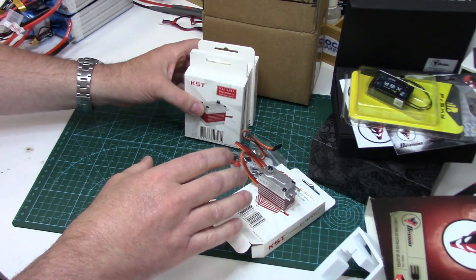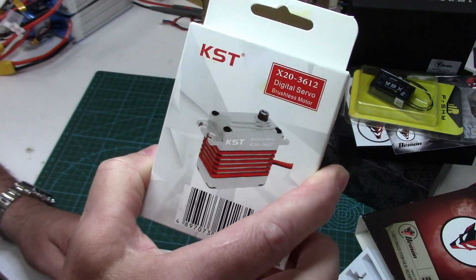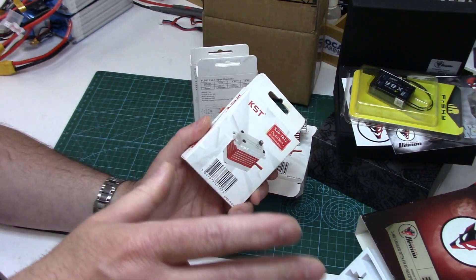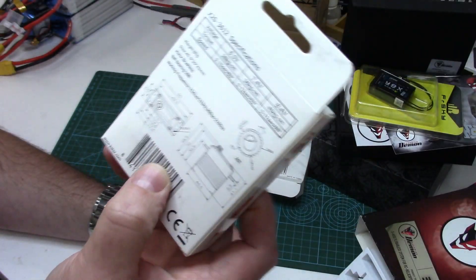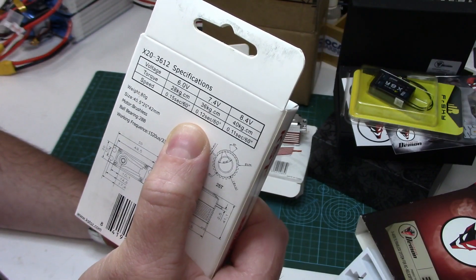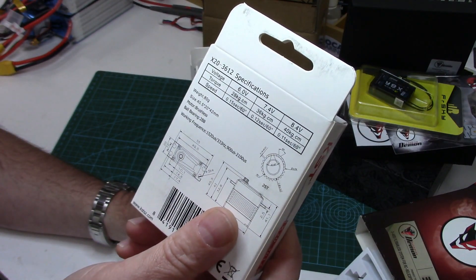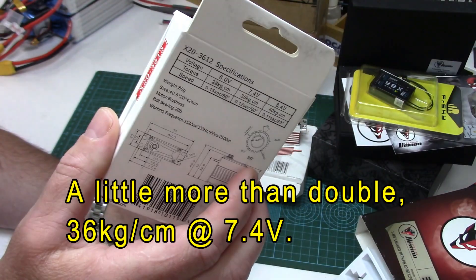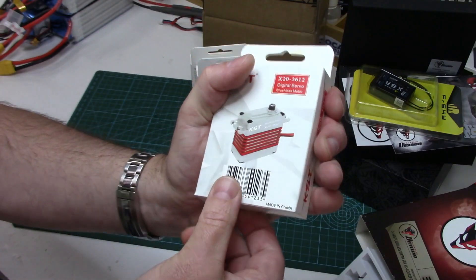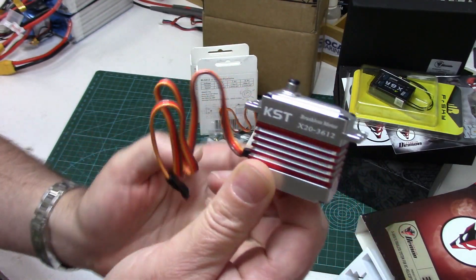For the tail we're using something completely different that I've never used before — this is the KST X20 3612 high torque servo. With a big scale heli you don't need super fast tail servos, nothing like sub-0.05 seconds per 60. This one is rated at 0.12 seconds per 60. You could use a standard cyclic servo on most large scale helicopters, however with the Fenestron we need high torque. The manual recommends at least 15 kilograms per centimeter — I'm doubling that, overkill, but the servo is under a lot of strain holding those nine blades pitched over for anti-torque. Again brushless, full metal gear set.